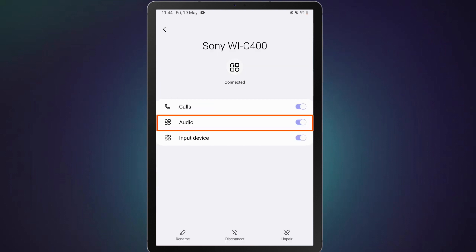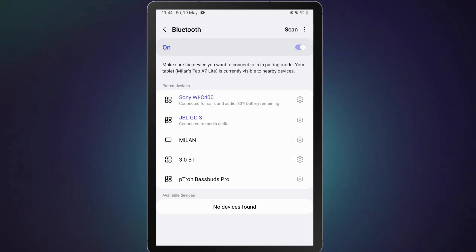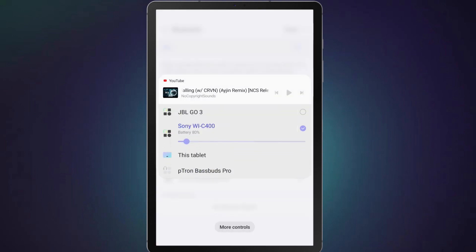Make sure audio output is enabled on both headphones. Once the two headphones are connected, swipe down from the top of the screen to access the quick settings panel. Tap on the media output button. Here you should be able to see the two headphones that you have connected for audio outputs. To use the headphones together, select the checkboxes beside their names.